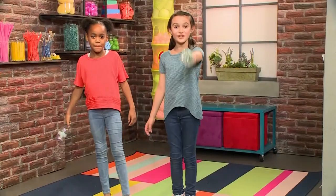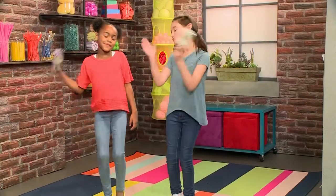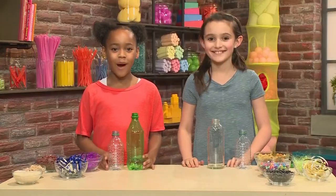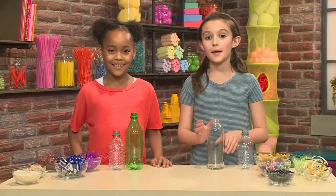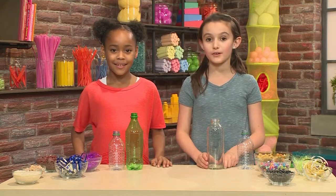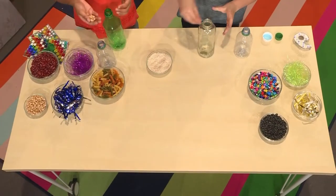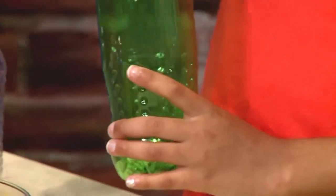We made shakers. Let us show you how to make one so you can play too. First you need some recycled bottles. You can use glass or plastic, but make sure to clean out the bottle and it's all dry. Then you could fill your bottle with whatever you want. Different stuff will make different sounds.